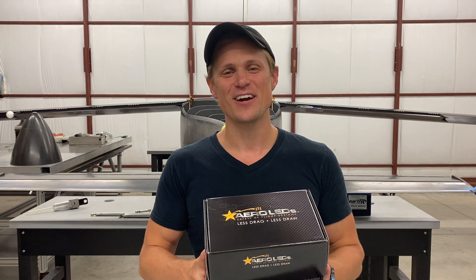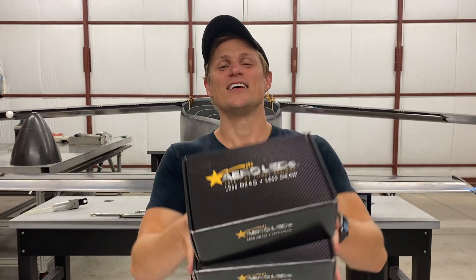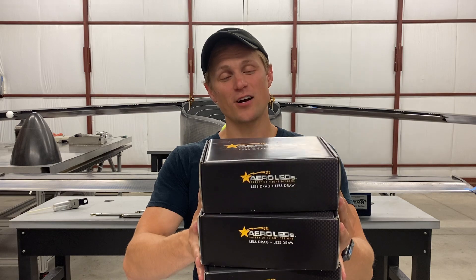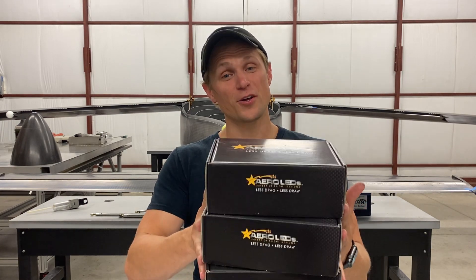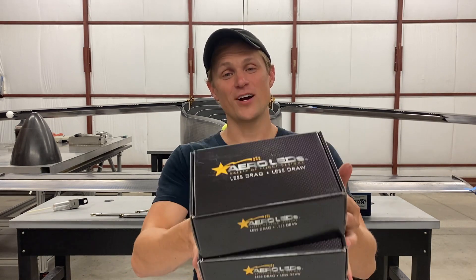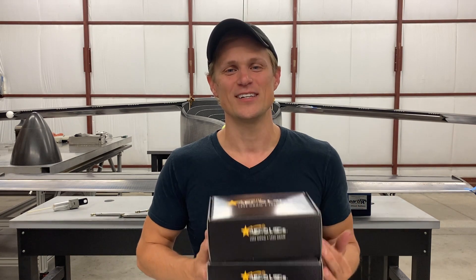Hey guys, Riley here with Dark Aero. I just got these lights in the mail from Aero LEDs. These are going to become the lights for the Dark Aero One, which is sitting behind me. I'm going to unbox these and talk a little bit about their specs and details, also tell you where they're going to be mounted on the airplane and why we chose them, and then if you stick around till the end, we're going to hotwire these and show you how bright they are when it's dark out. Let's get into it.